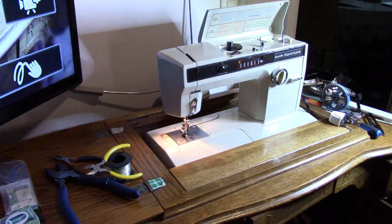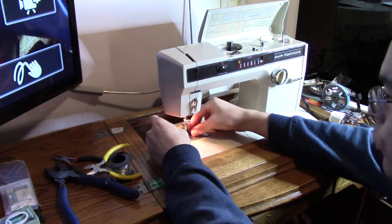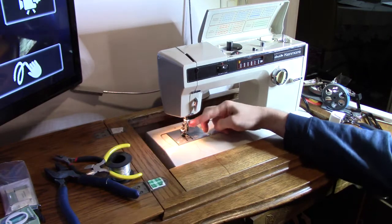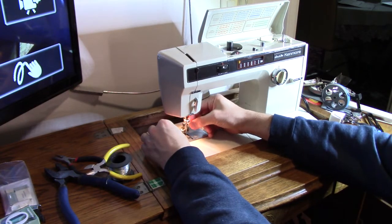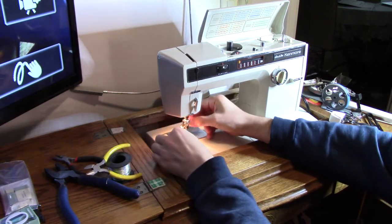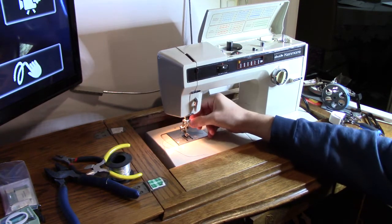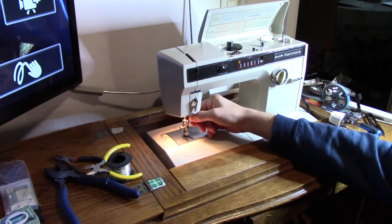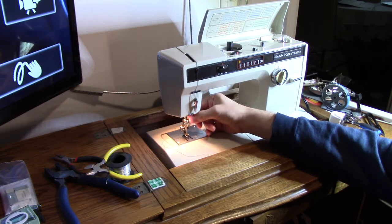One of the things I realised about this machine is its really interesting design for the super high shank. We've got a problem with that — there don't seem to be any free motion walking foot that goes with it. There is a foot which goes with the monogrammer, but it's not a hopping foot.